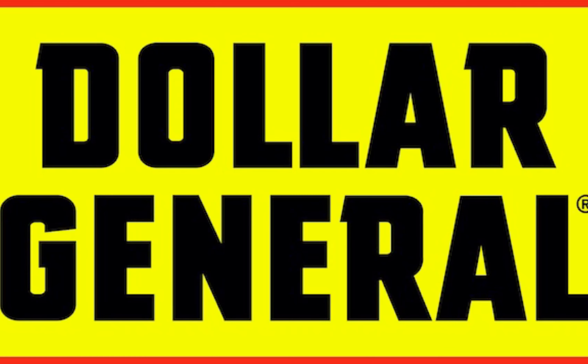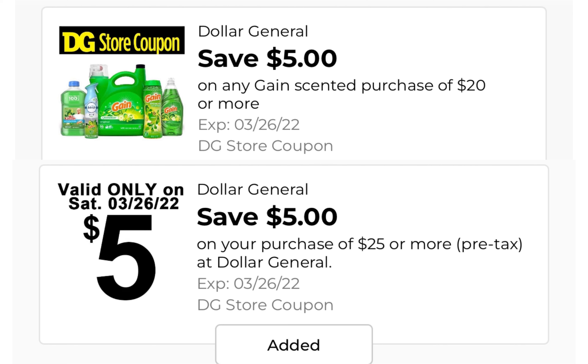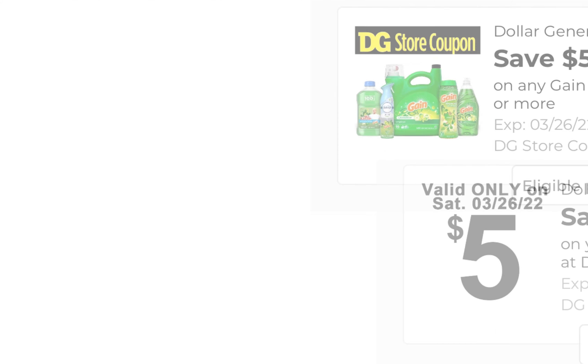Hey guys, welcome back to my channel. If you are new, welcome, and if you are returning, welcome back. We were blessed by Dollar General with a $5 off $20 digital store coupon, which we can pair with the $5 off $25 and some paper coupons. These are all paper deals. The two main coupons you have to clip for every single deal are the $5 off $20 and the $5 off $25. There are also a $3 coupon, a $2 coupon, and a $1 coupon.